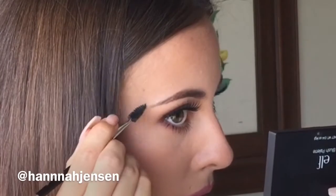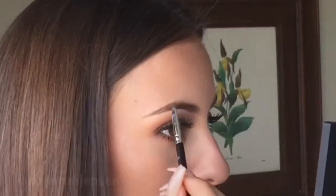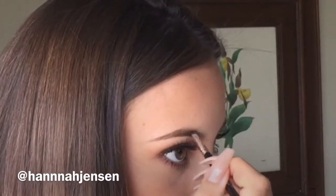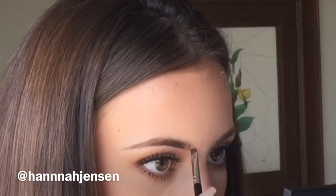I use the spoolie end of the brush to buff out or soften any harsh lines. Here you can see the difference in my eyebrows — one with product and one without. I will go back in and over any spots I may have missed before starting on the beginning part of my eyebrow, the part closest to my nose, which I always save for last.